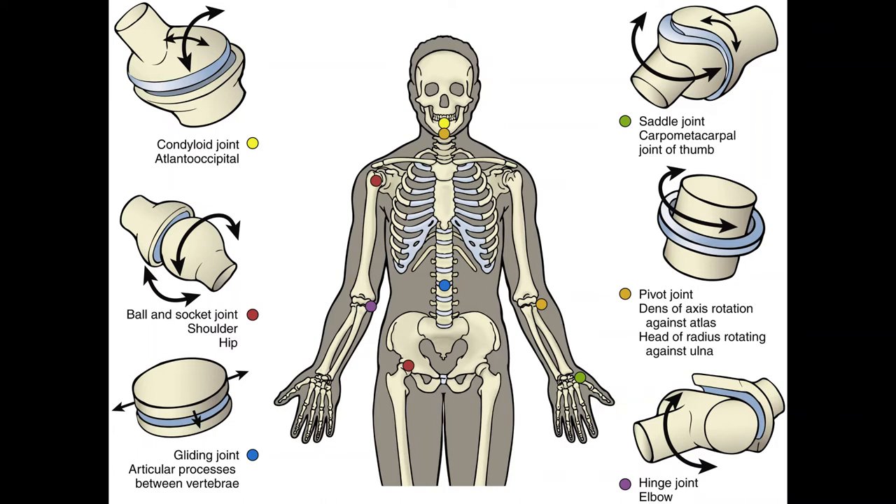Triaxial joints allow movement in three planes around three axes; motion may also occur in oblique planes. The two types are ball-and-socket joints and plane or gliding joints. A ball-and-socket joint allows movements in many directions around a central point — a ball-shaped convex surface fitted into a concave socket. Movements allowed are flexion, extension, abduction, adduction, and rotation. This type gives the greatest freedom of movement but is also the easiest to dislocate. Remember: the more it moves, the less stable it is. Examples are the hip and shoulder joints.